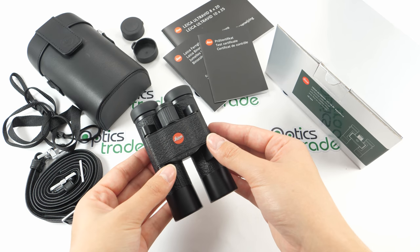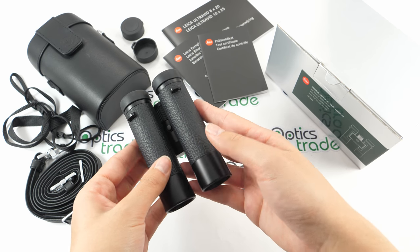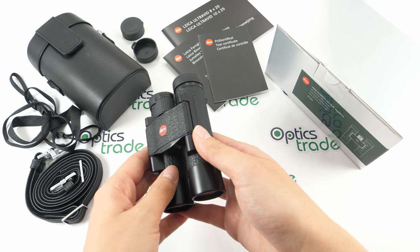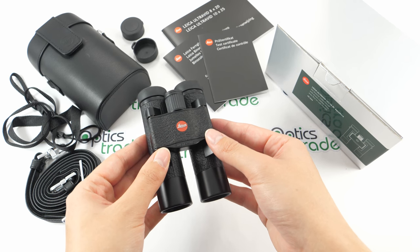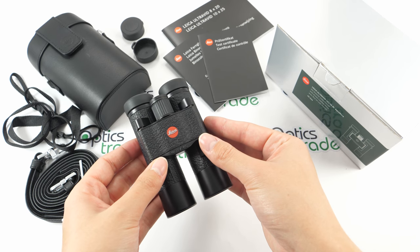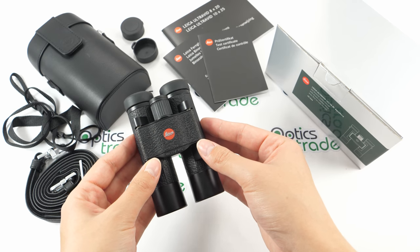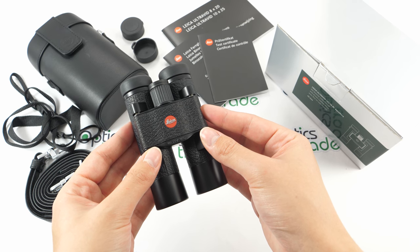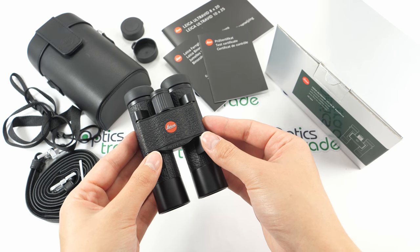The design is elegant and sophisticated, with leather features and an aluminum body. Optically, these binoculars offer a sharp and bright image even on the edges. When I was looking through them, I was really surprised that such small binoculars can produce such an image full of vivid colors and contrast.